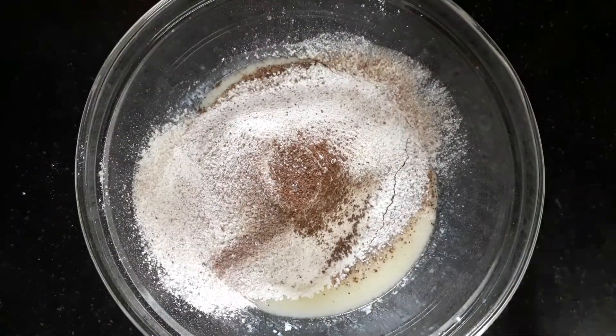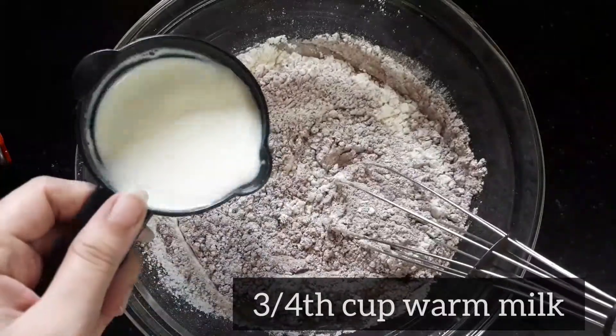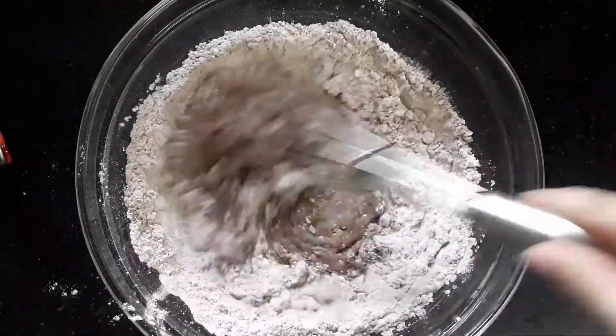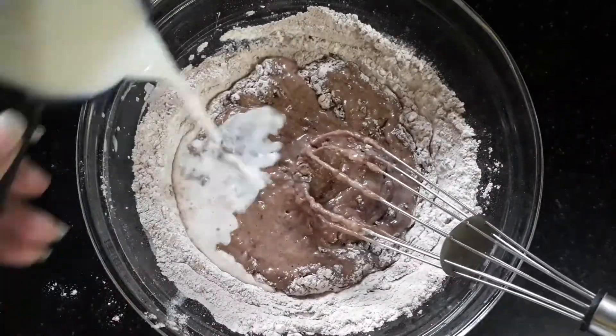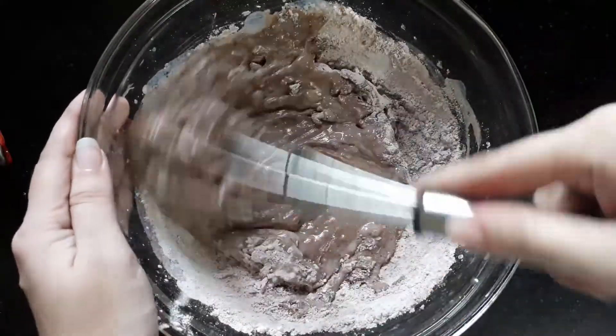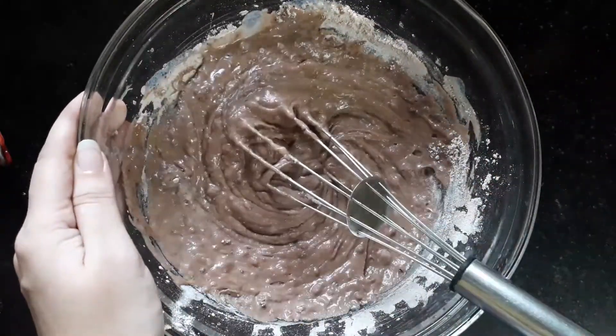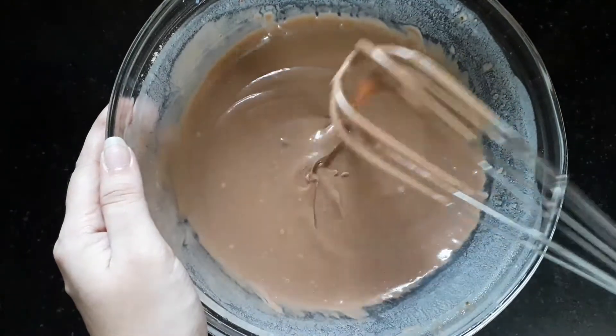Now add one teaspoon of instant coffee — I am using Nescafe, you can use any brand you have. Then add three-quarters cup of warm milk; make sure the milk is not hot, just warm. This is the right consistency for the batter.